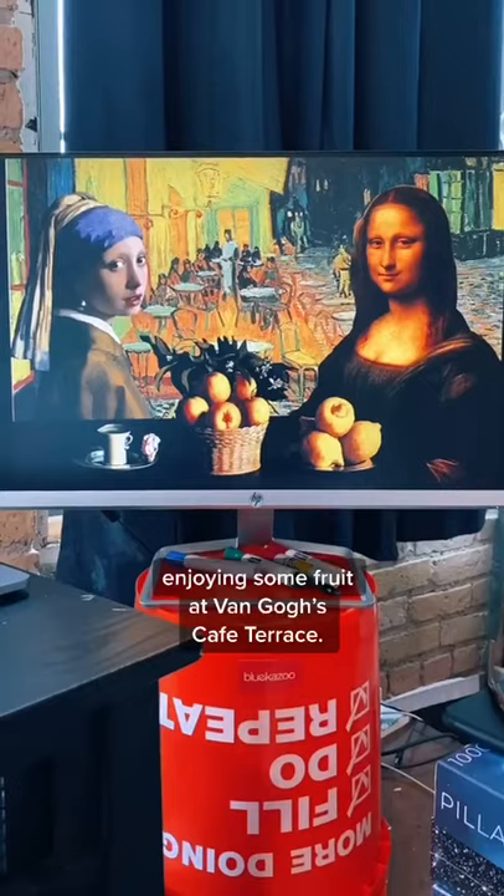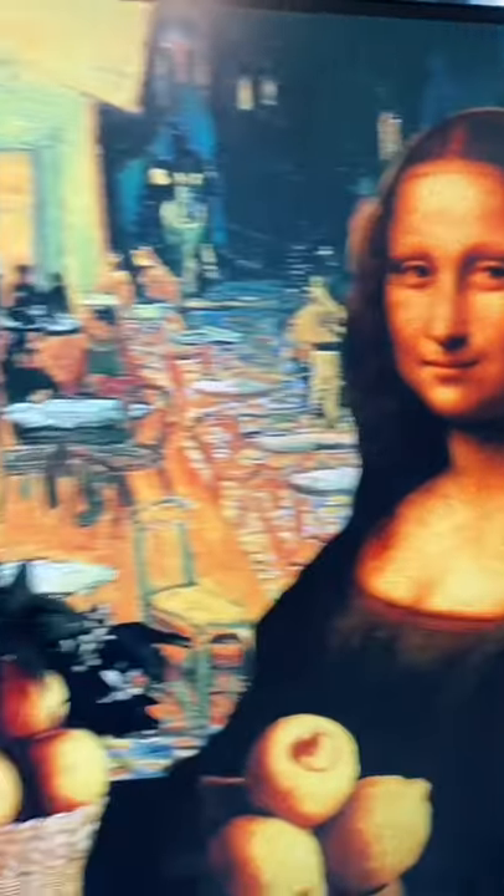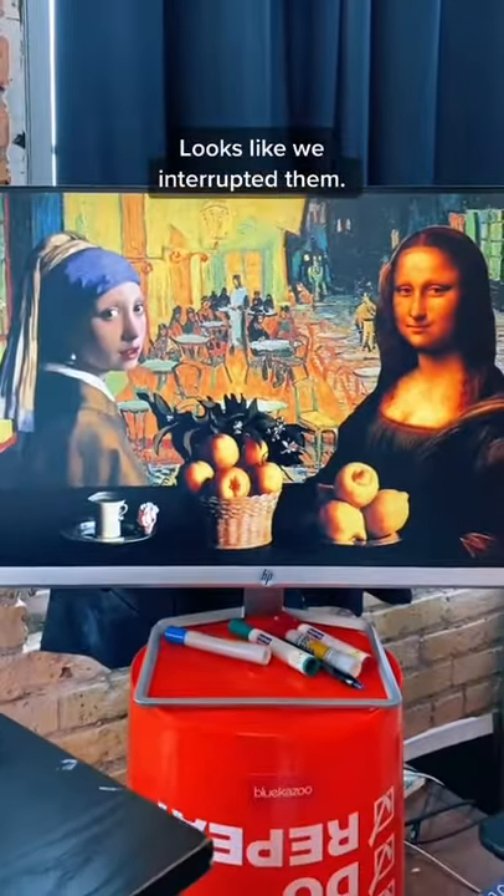And as it turns out, I've already done that. Here they are, enjoying some fruit at Van Gogh's Cafe Terrace. Looks like we interrupted him. Sorry ladies.